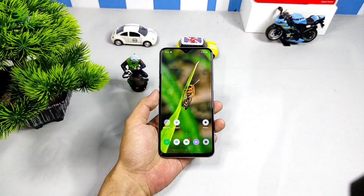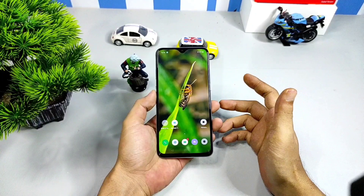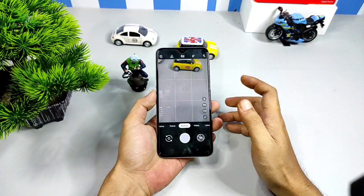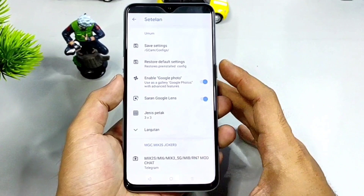Assalamualaikum, halo semuanya, jumpa lagi bersama saya Heri G di channel TV Tekno. Di mana channel ini membahas tentang tutorial Android, Live Full Paper Android, dan Google Camera Android. Langsung saja di sesi video kali ini, saya akan bagikan aplikasi Google Camera Android dari model yang cukup populer, yaitu LXK, dengan versi Gcam-nya yaitu Joker 3, yang menggunakan base on Google Camera 6.1.